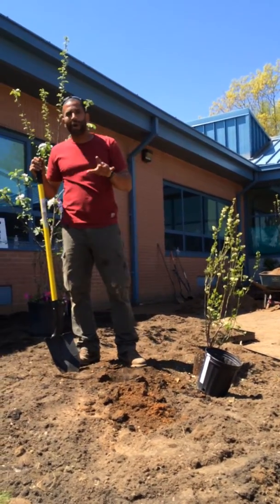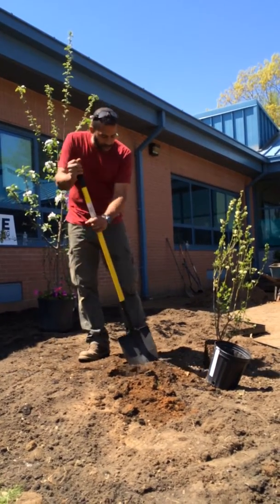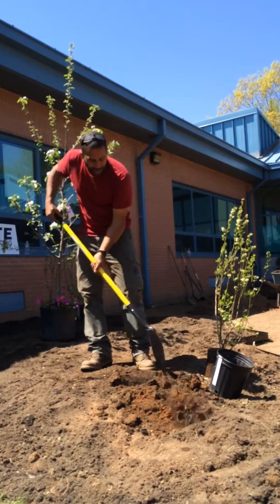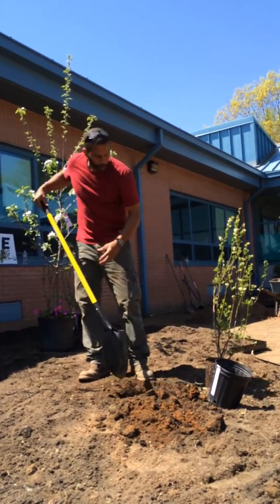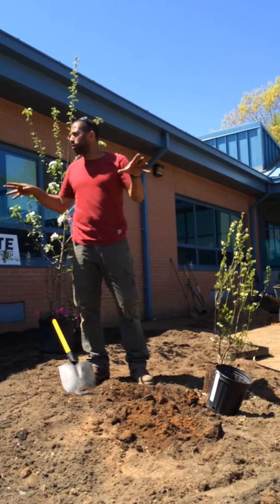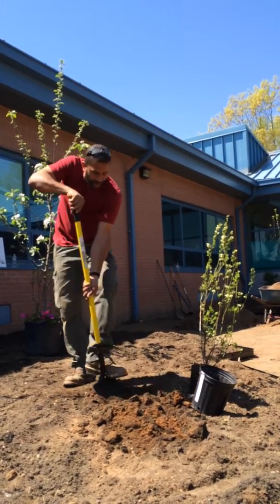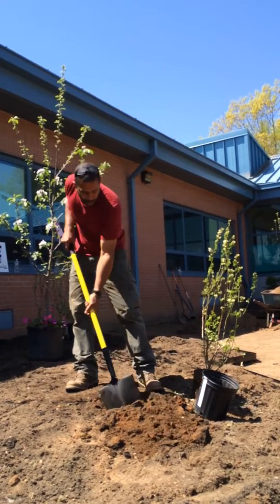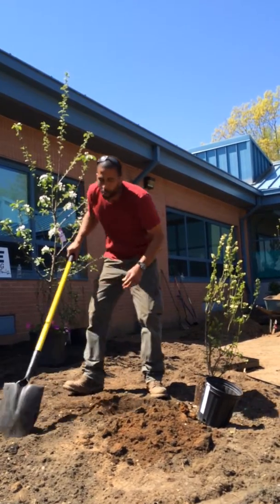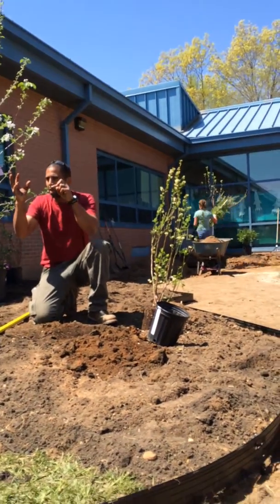You know how the plant tag says to dig a hole twice as wide? The reason is that digging a wide hole loosens the soil so roots can proliferate and move horizontally or laterally. When you turn over soil, you slow down water from draining through it. When water drains more slowly through the soil, it travels through gradually and plants can take a drink.